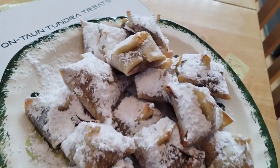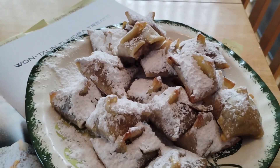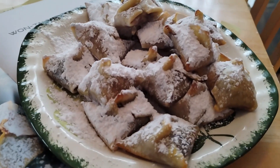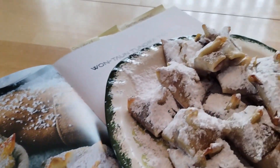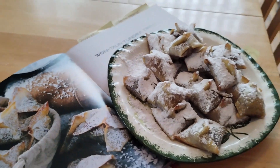And that is how you make the Wonton Tundra Treats. They are best eaten right out of the oven after they've cooled off, as then you can taste every little thing you put in there. If you like the video, consider liking the video. Subscribe if you like Star Wars stuff — that's what we do here. It's been the Fiveverse Hangout.